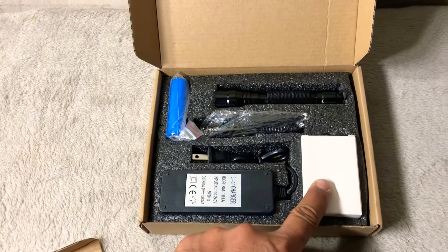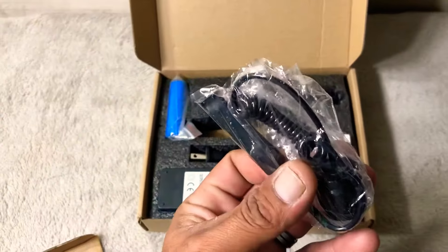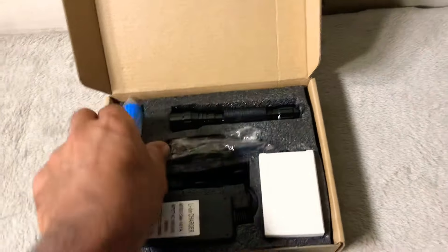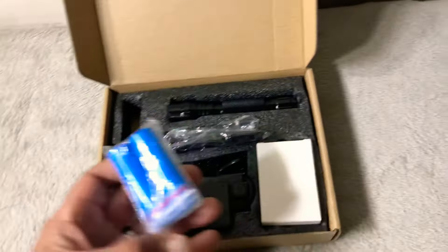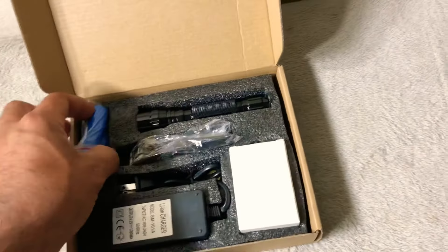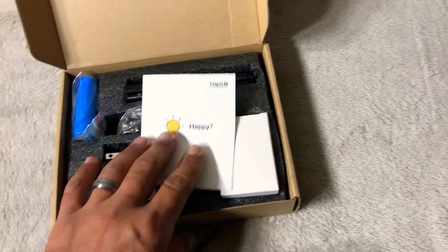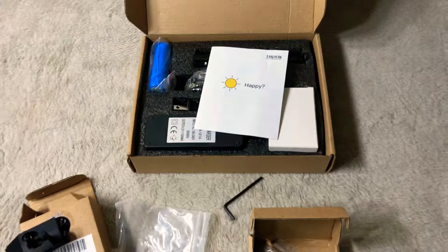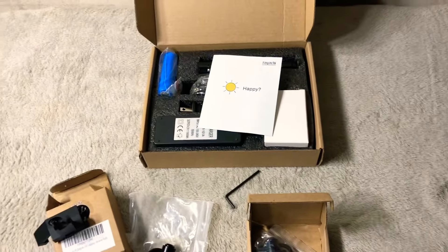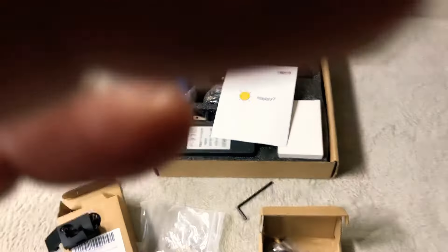I might as well show you what the iron sights look like. We got the 45-degree offset iron sights — let me get them out so I can show you a little better. They mount onto the rifle, of course, you got the Picatinny mount, and they are spring-loaded so you just hit the side — boom — they spring right up. Nice set of Feyachi iron sights for a rifle.